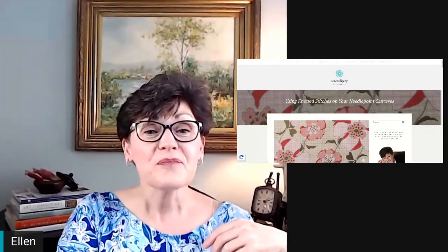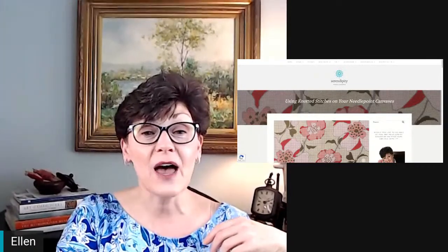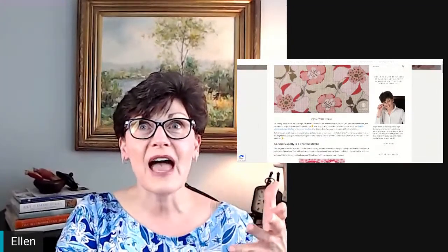Robbie says she can see the screen — great! So, using knotted stitches on your needlepoint canvases — let's back up and talk about the different kinds of stitches in this blog series. You have straight stitches, like the Gobelin stitch, the brick stitch, and the Parisian stitch. There's a whole blog post about those over on the Serendipity Needleworks website, so be sure and check that out.